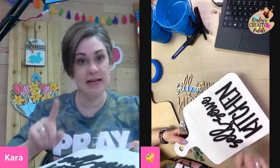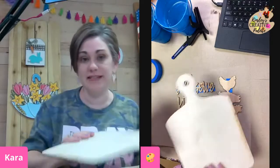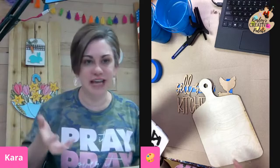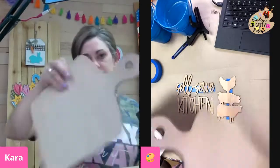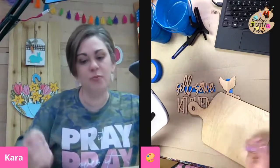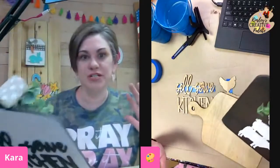Now the next thing I want you to do is we're going to work on painting our backgrounds. I'm going to start with the white side first, and then we'll flip this over and paint the other side brown. If you have some charring on one side, that's the side I would paint brown — it's just inevitable when you cut with the laser, there's always going to be charring. So this is going to be my white side, and then we'll do another coat of white depending on how it looks, and then we'll do black.